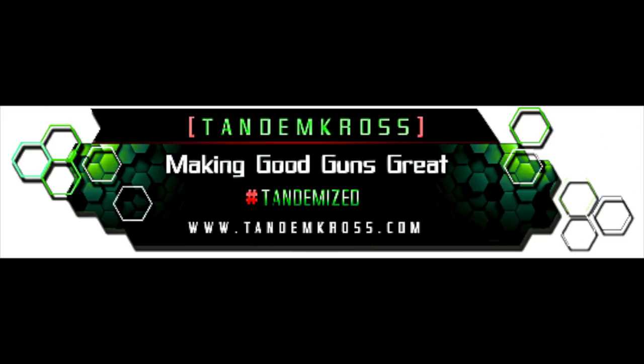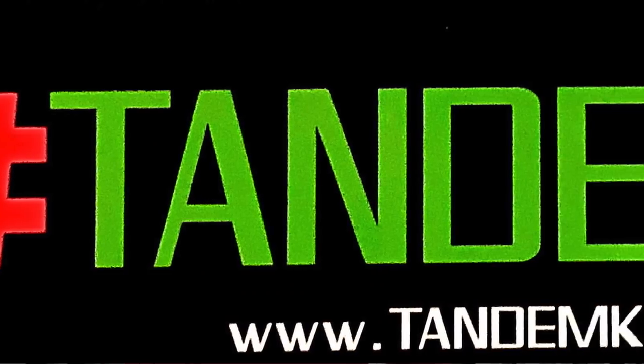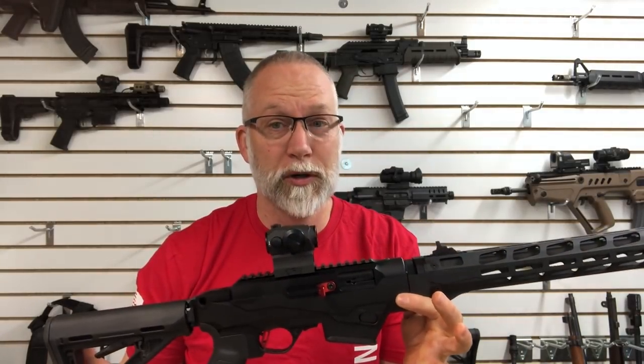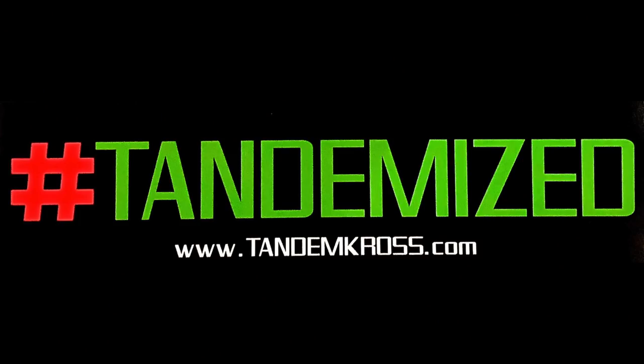Hey guys, welcome back to Beyond Seclusion. Recently, I came across a company, TK, Tandem Cross. If you have a Ruger firearm — and they actually have stuff for CZ, Caltech, quite a few others — Ruger's the big thing. They have a term coined: Tandemized. That doesn't sound good if you say 'I've been Tandemized,' unless you have a Ruger or one of the other guns, and then being Tandemized is a good thing.